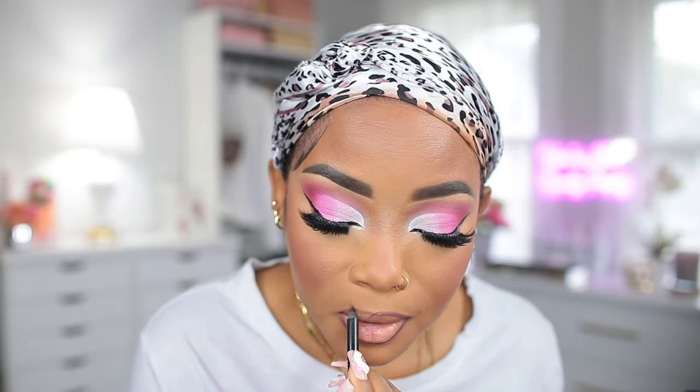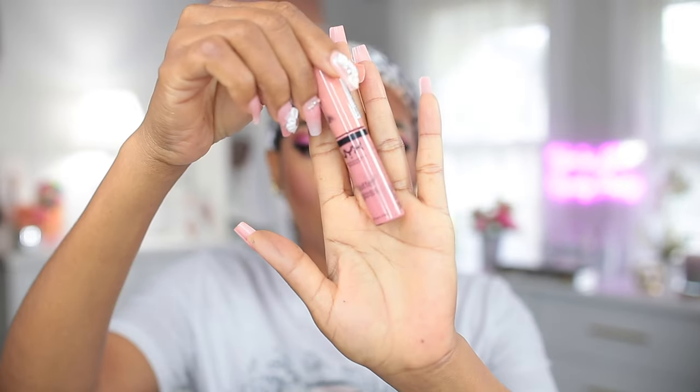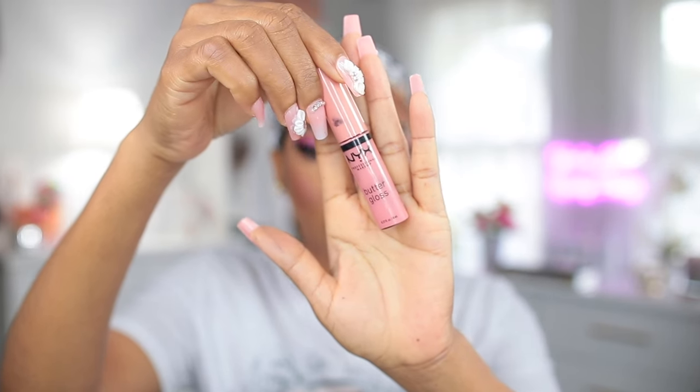Next I'm going in with my Maquillage lip liner to line my lips. The lipstick I'm going to be using today is this one from NYX.